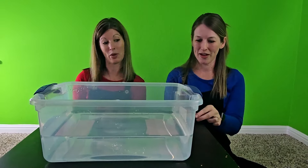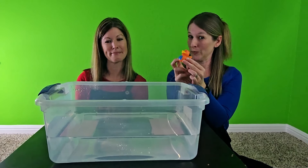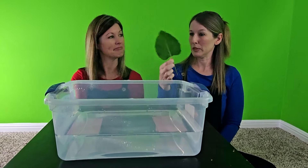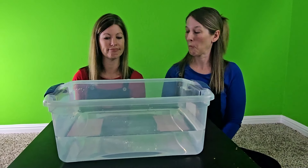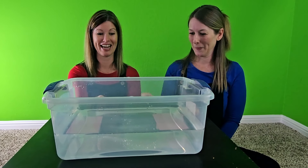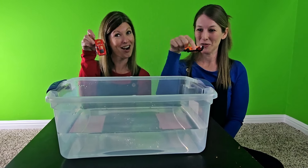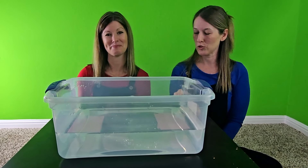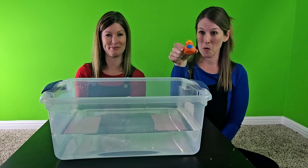Let's see what we have. I have a rubber ducky, a rock, a big leaf, and toy cars. Let's do the rubber ducky first — ready?